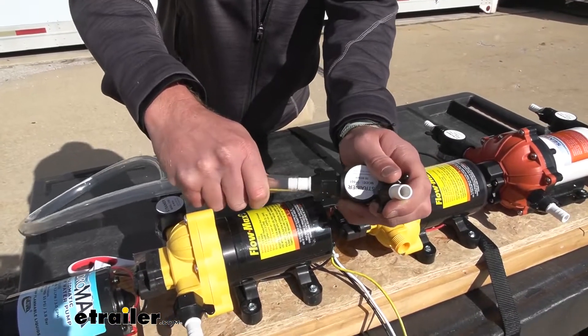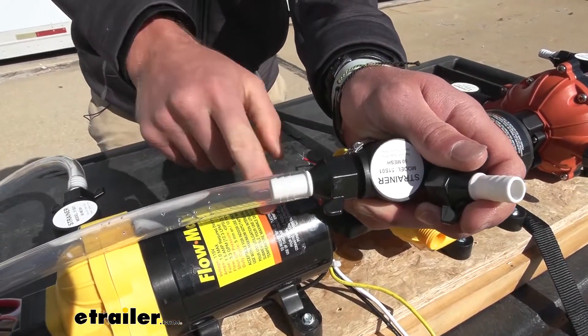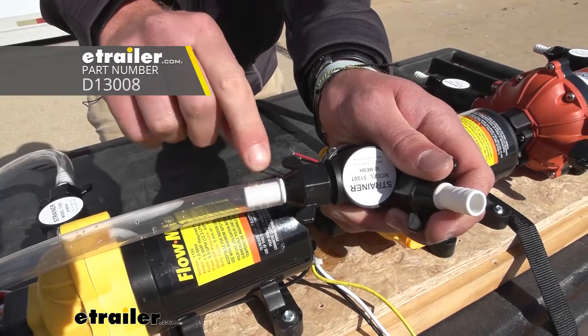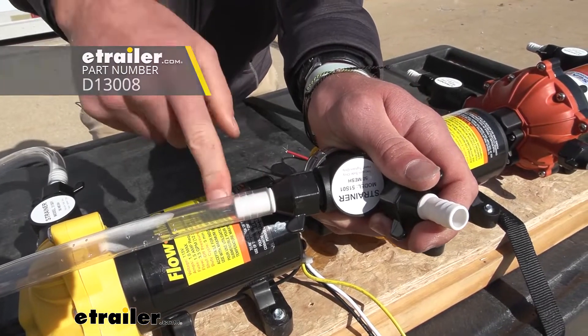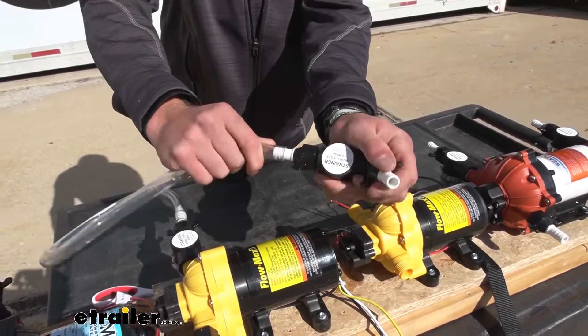Once you take this tube and it's the right size, we do have some clamps on our website that you're going to need, because this is not a good enough seal — especially with all that pressure. So definitely grab some hose clamps from our website when you grab this kit.